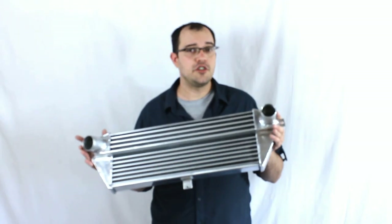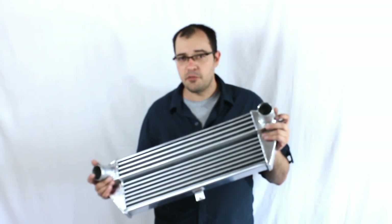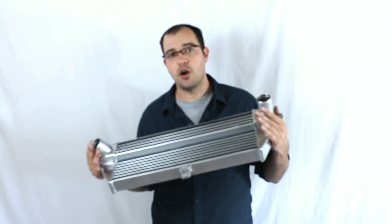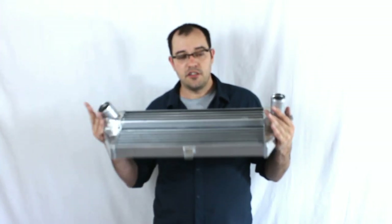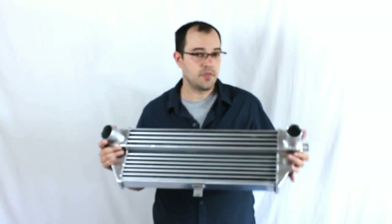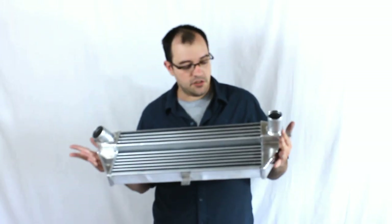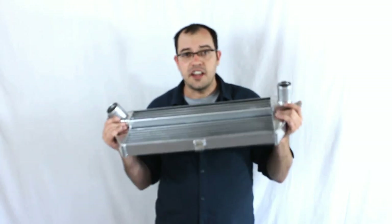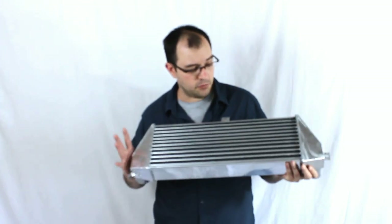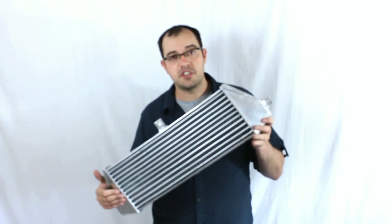R56s are the 2007 coupes to present. It may fit other models — I believe it will fit the Clubman and certain convertibles — but primarily the R56 Mini Cooper was the target. It's an aluminum intercooler to replace the stock one. It's shiny silver, with 250% of the original surface area and 150% of the volume compared to stock.